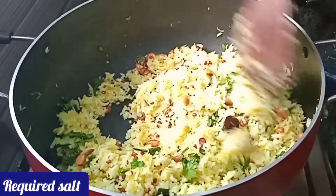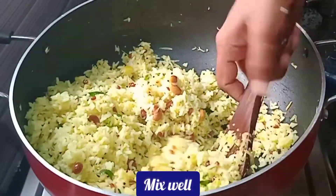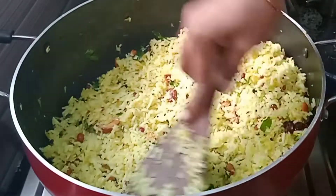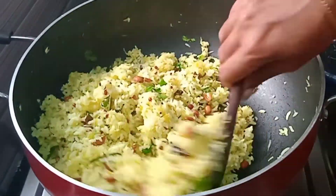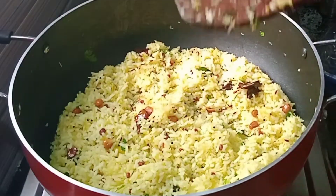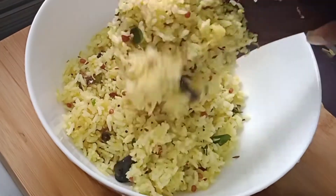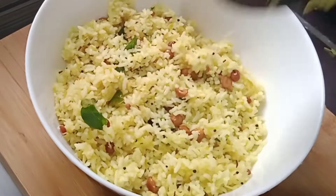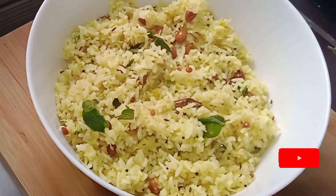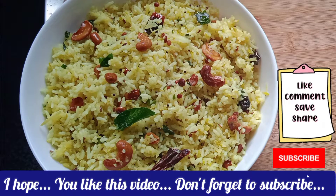We are done with the manga. Now let's cook this in a bowl. You can eat it in a bowl. Check the description box. Now we are ready — subscribe to our channel. Thank you!